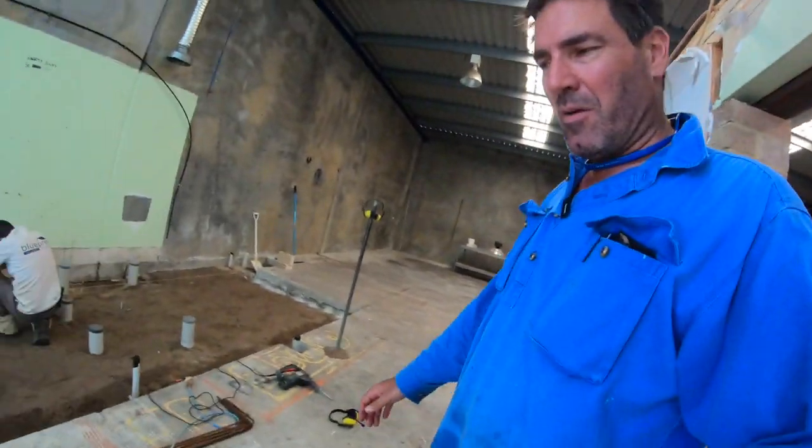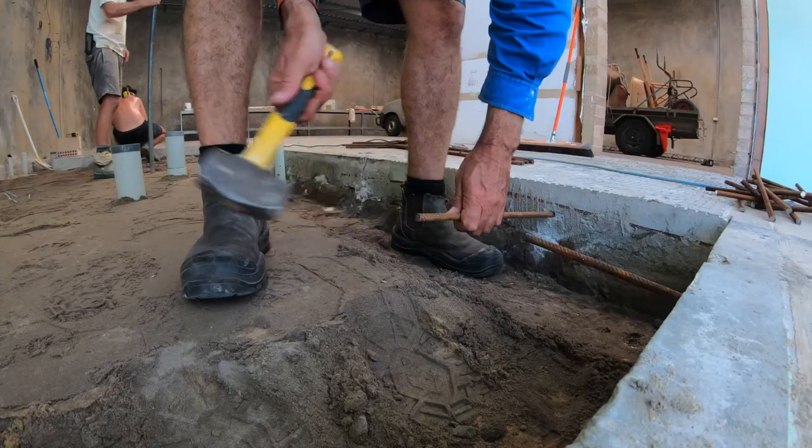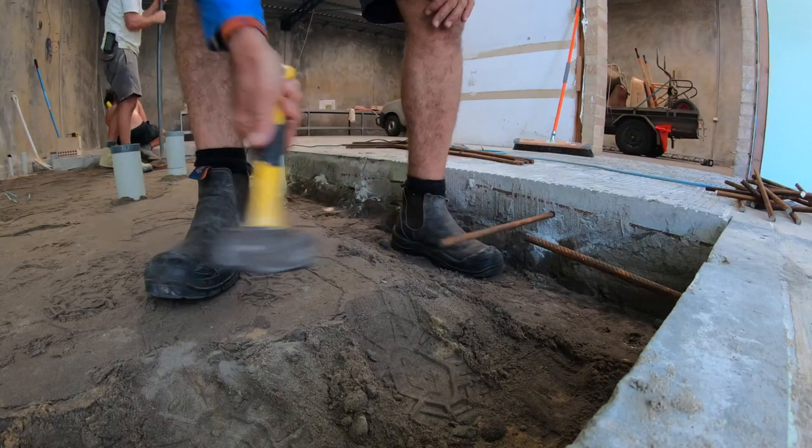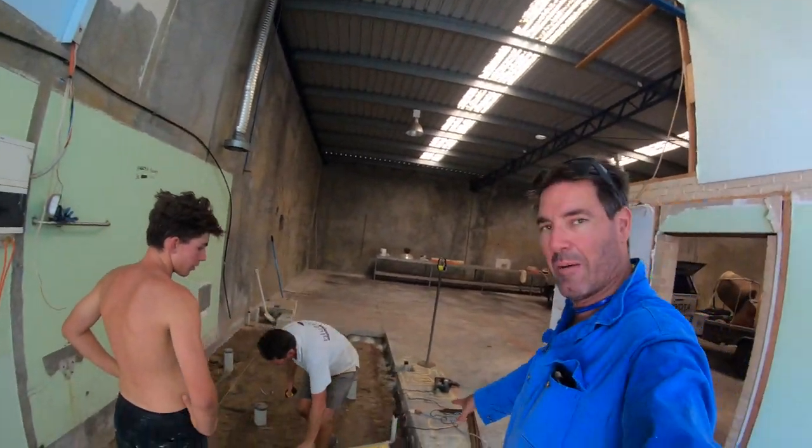I'm at the factory here today — Brenda and Benno have come to give us a hand, just prepping the place for concrete. We're getting the levels correct and drilling some holes into the side here so we can put some pegs in. That ties it all in together, so this slab will tie into this slab and it becomes rock solid.